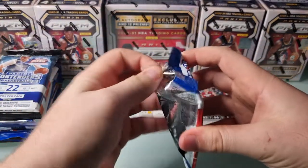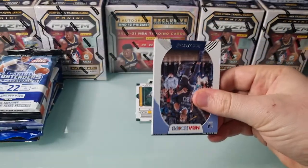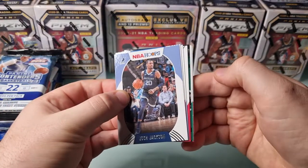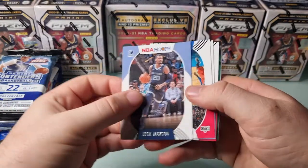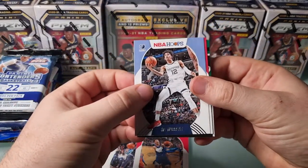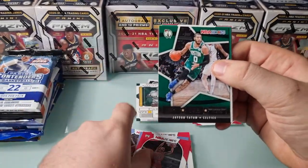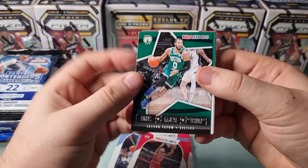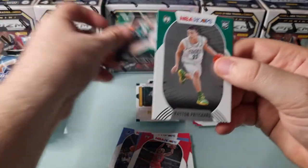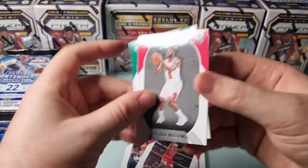Next we've got a Hoops pack. Hoops retail - looks like it's just an insert. Get through the base. Wendell Carter, looks like an insert. Got a Tatum - Lights Camera Action. I completed the set for no reason, felt like I had to have some reason to open more hoops. A Pritchard rookie and a Patrick Williams rookie.